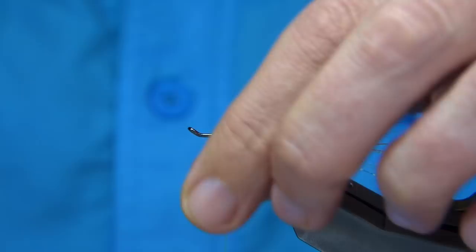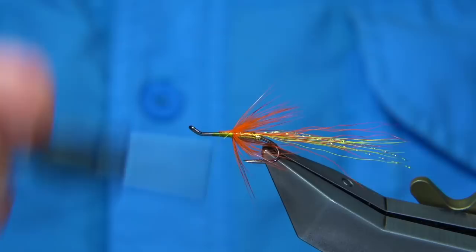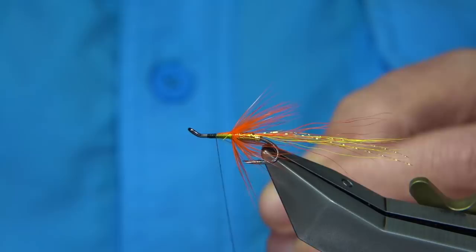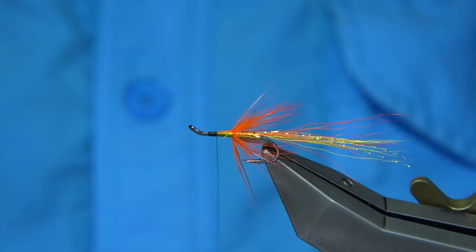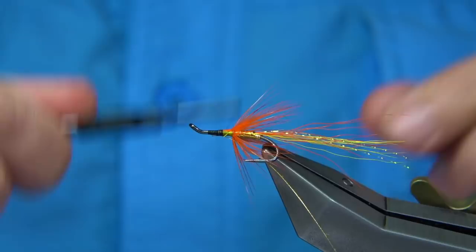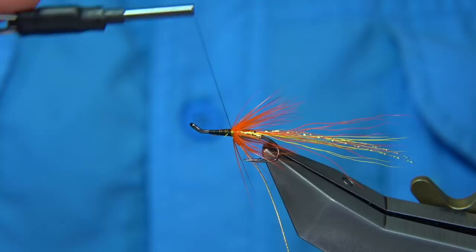I'm going to change to black thread — just a uni 80 black. So the yellow was used at the back to keep everything nice and bright and clean. Start to come down, tying the black thread to the yellow, then remove the waste. On the way down, tie in the rib — it's easier to tie something in on the way back down to the point where you want it to start, rather than try to fiddle it in. Bring the thread right up.